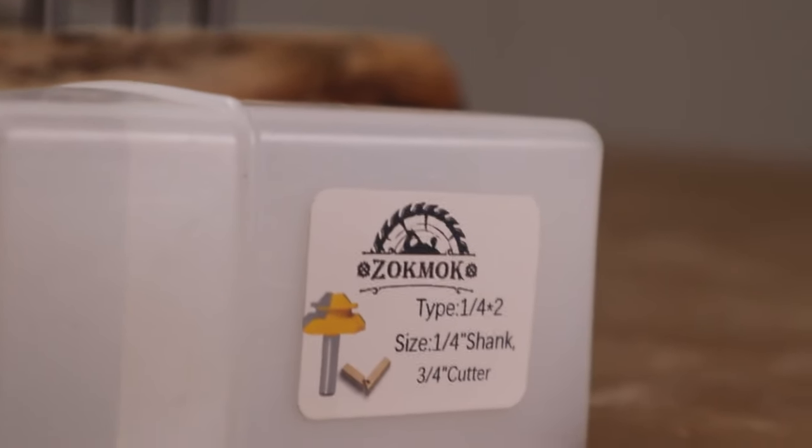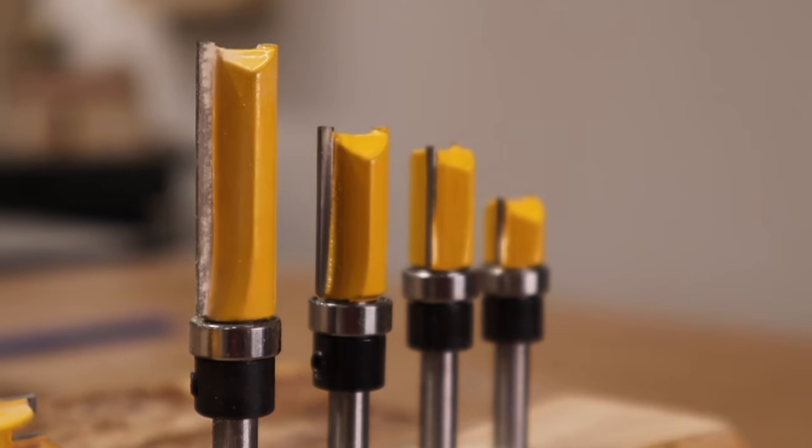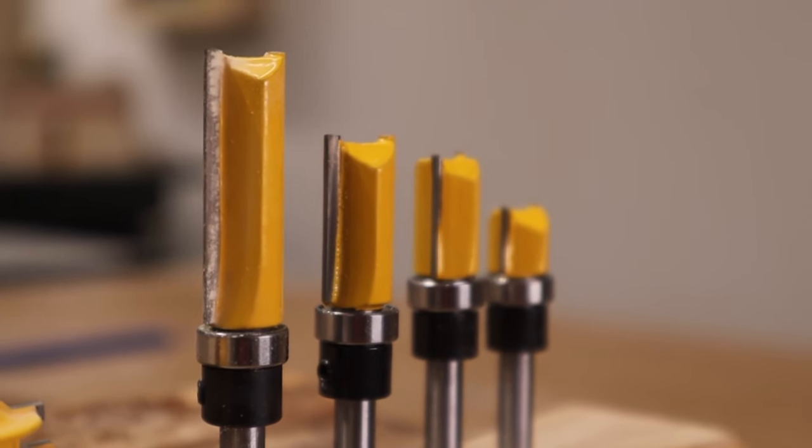Hey guys, welcome back to my channel. My friends over at ZocMoc Tools reached out to me and asked if I'd be willing to try out some of their router bits, and I agreed. So I headed over to their Amazon page and I picked out a set of flush trim router bits. These bits have the bearing at the bottom, and I don't have any flush trim bits with bottom bearings — all of my bearings are at the top. So I thought this would be a great addition to my router bit collection.